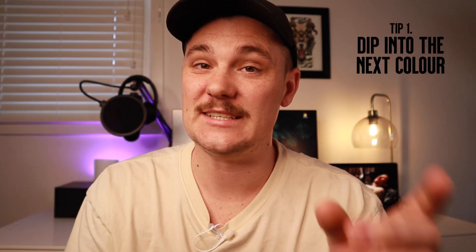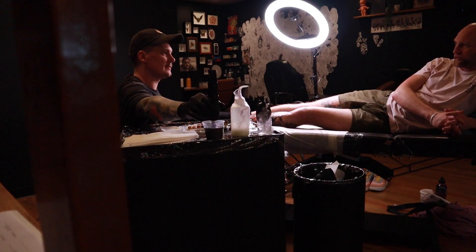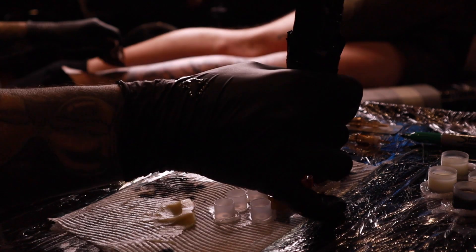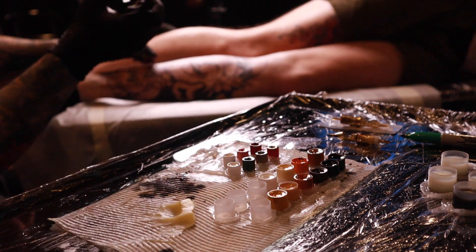Tip number one: dip straight into the next color. If you wash your needles out before dipping into the next color, then you're going to see a harsh color change and not a smooth transition. Instead, just dip from one color straight into the next color and you'll get a way smoother transition every time.